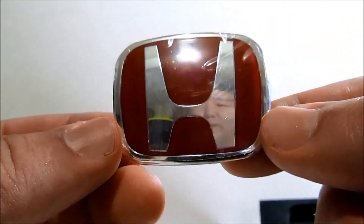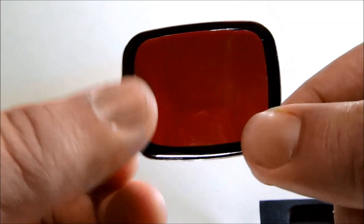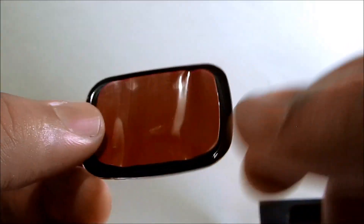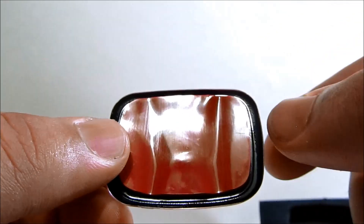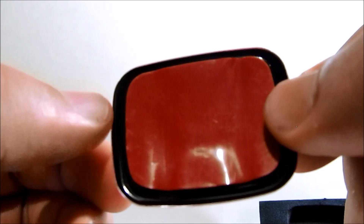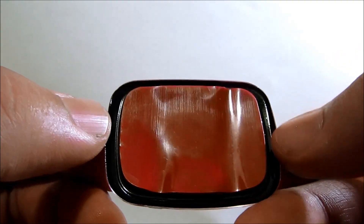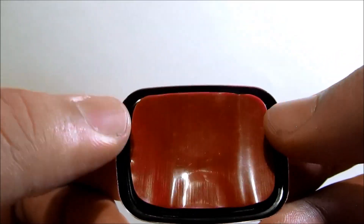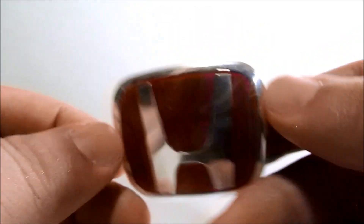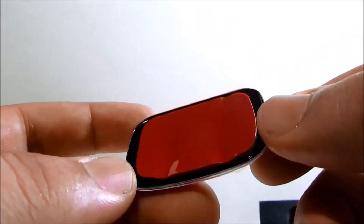Here is the H emblem. It comes with double-sided tape in the back and has an indentation where the original H will go right here. Just be careful — there are knockoffs where this part isn't black and there's a cut notch on each side. There are counterfeits of this counterfeit emblem, so be careful.